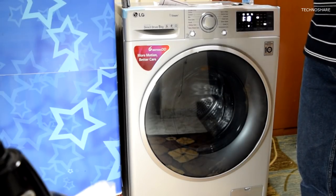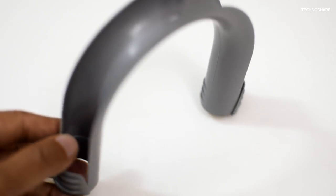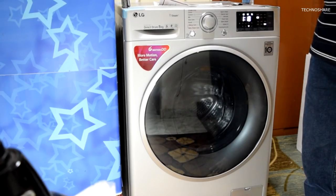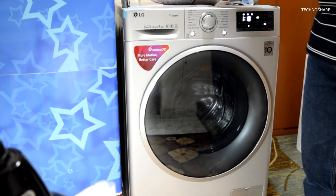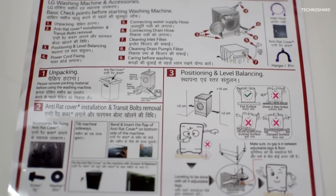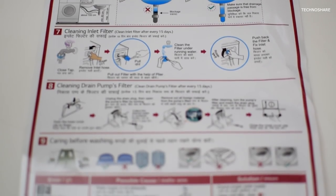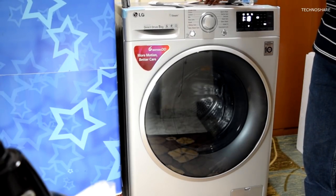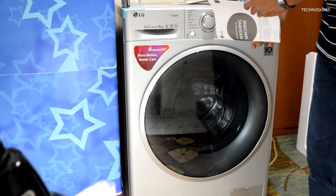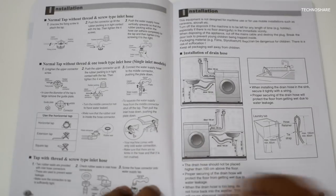Next, we get this hanger which is used to support and route the drain pipe into the wash basin — you can see how it's installed in the manual. I didn't have to use it because I'm letting the drain pipe go directly into the bathroom behind the machine. We also get a quick reference guide with installation information, and an owner's manual with troubleshooting, program descriptions, and other details.